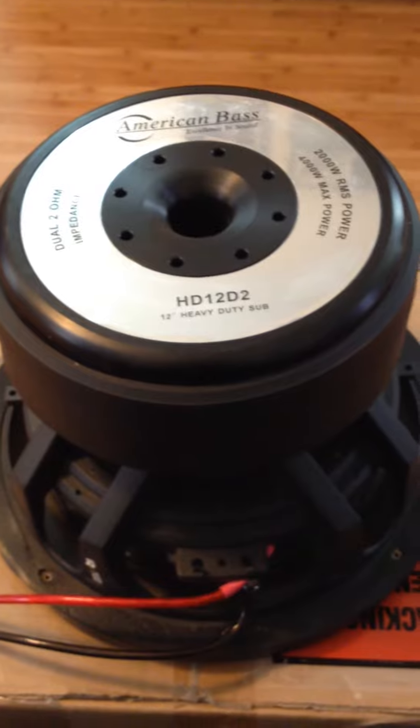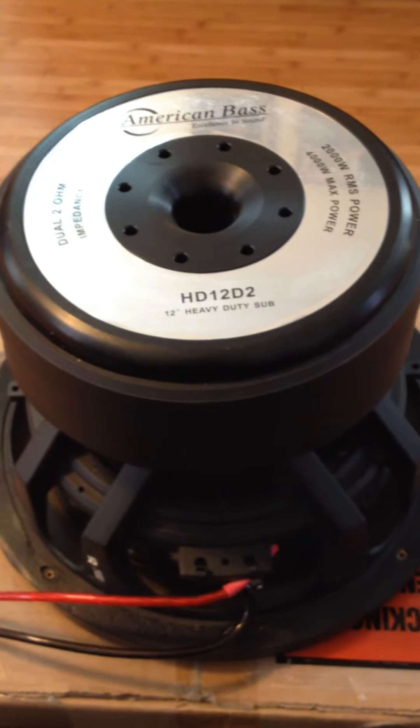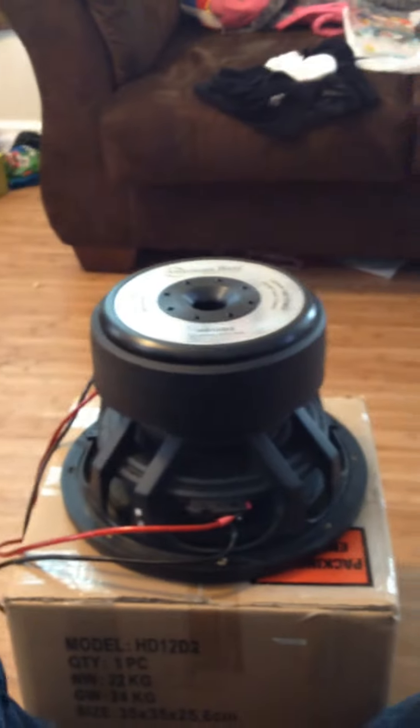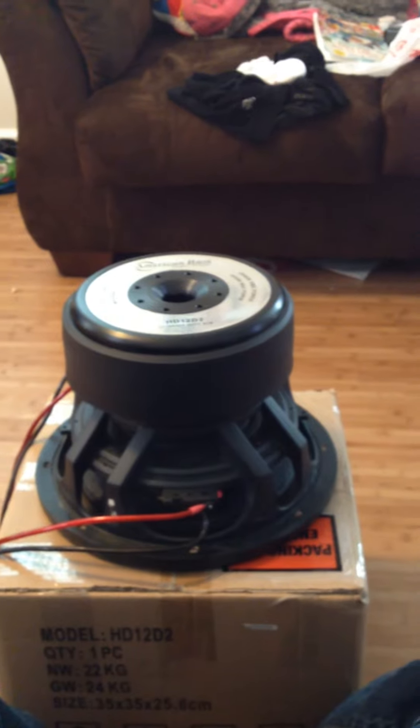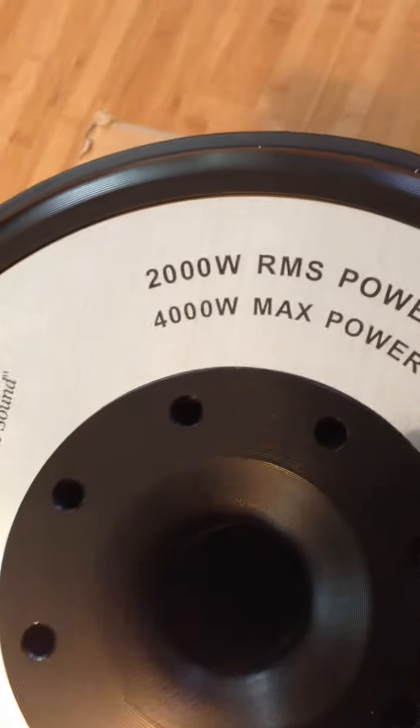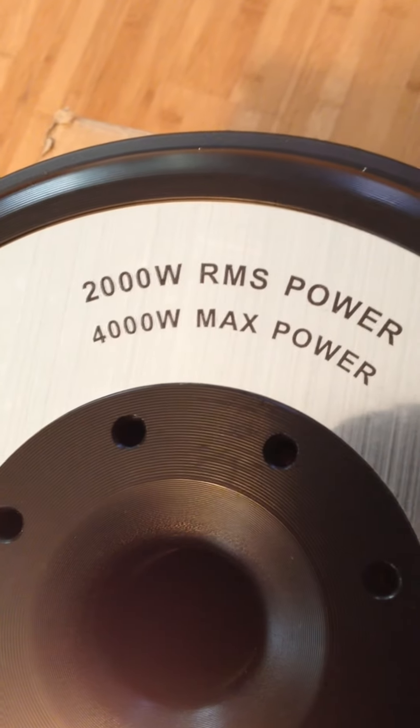This is an American Bass HD 12 dual 2s. The magnet on this thing is unbelievable — look at this. That is bigger than a Sundown X12 or X15 magnet any day. Look at the power handling on it: 2,000 watts RMS, 4,000 watts max power. The magnet is humongous — it's almost as big as the damn speaker.